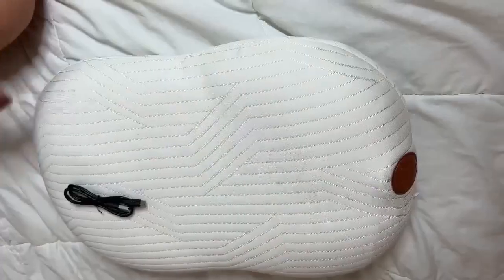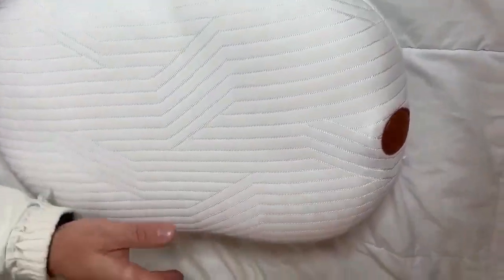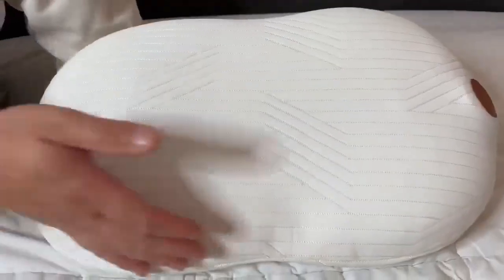Hey guys, so I'm going to show you this memory pillow that I just received. This is what you receive when you get it — it has a USB charging port. The first thing you'll notice is how soft it is; the memory foam is really soft. It has a removable and washable cover.